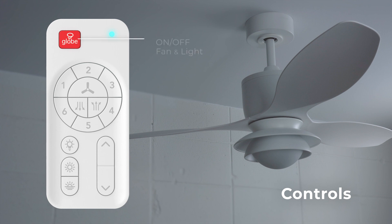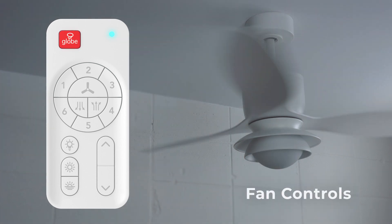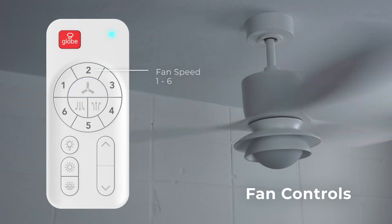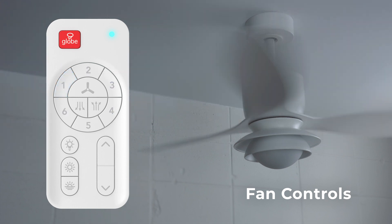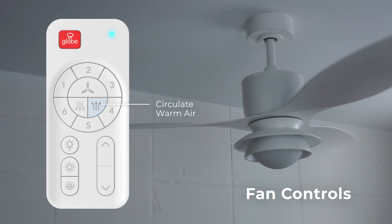You can now control your ceiling fan from anywhere in the room using the wireless remote. To turn both the fan and light on and off simultaneously, press the globe logo button at the top of your wireless remote. To only turn the fan on or off, press the fan button in the middle of your remote. Once on, you can control the fan speed by pressing the numbered buttons. For directional control, press the relevant arrow buttons: to push cool air down, press the button with the three arrows down graphic on the left; to circulate warm air, press the button with the three arrows up graphic on the right.